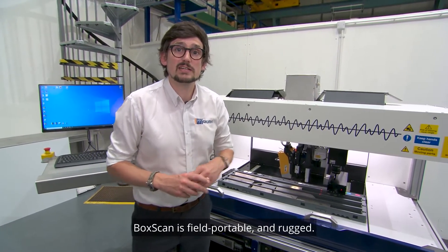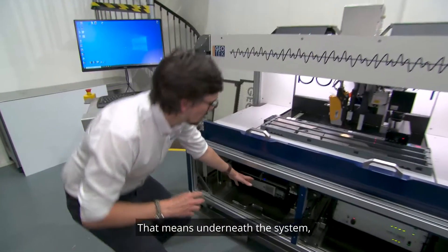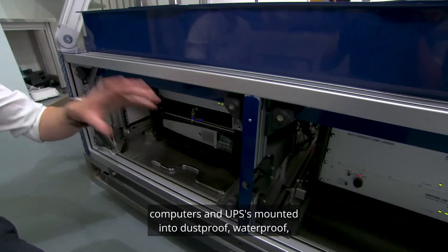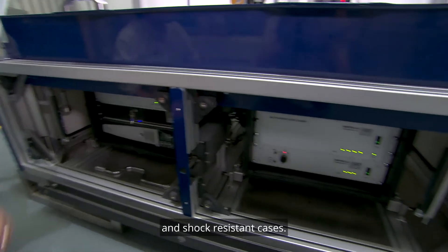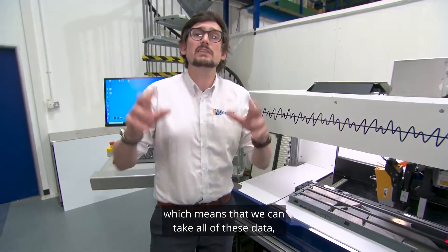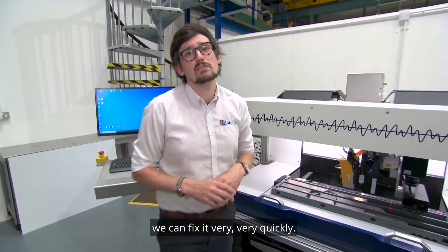BoxScan is field portable and rugged. That means underneath the system we have all of our electronics, components, computers, and UPSs mounted into dustproof, waterproof, and shock resistant cases. They're plug-and-play electronics, which means that if something goes wrong in the field we can fix it very quickly.